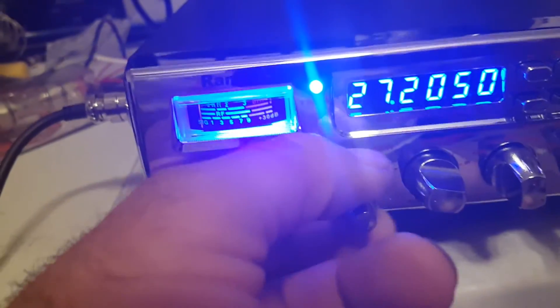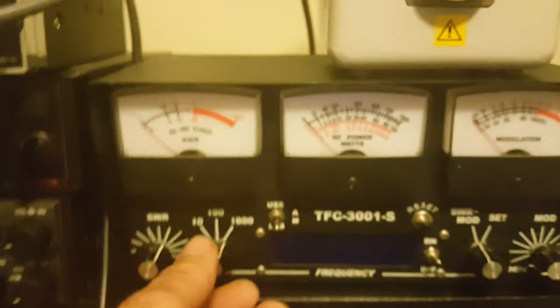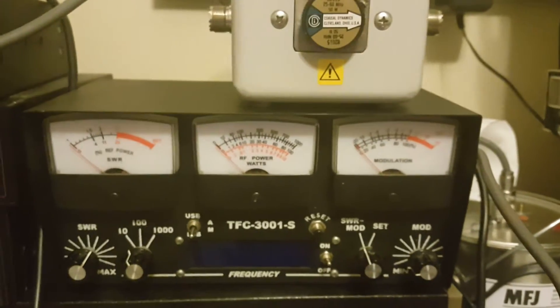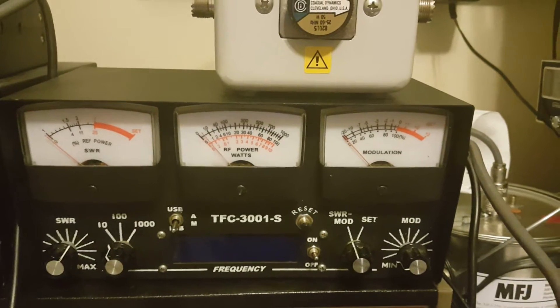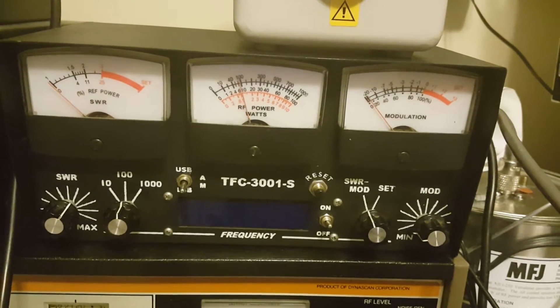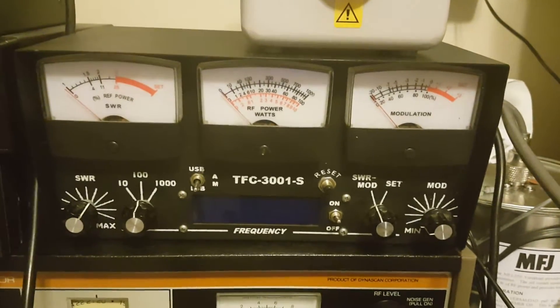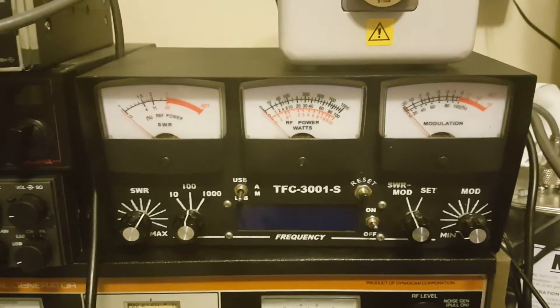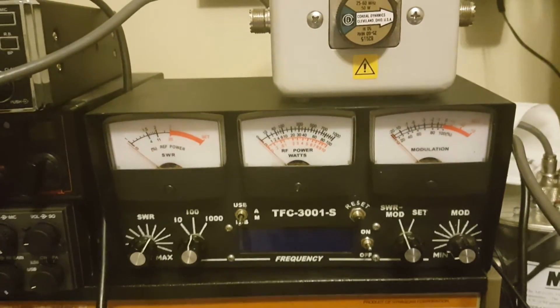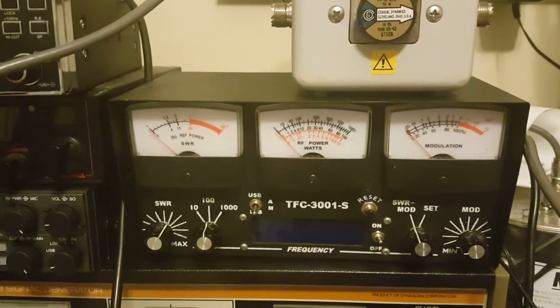Let's put it on low power right here. On low power it's about 10 watts — about 9 watts — which is okay, but I would set it at about 17 on low. That way it sounds a lot better. And then on high it's supposed to be about...